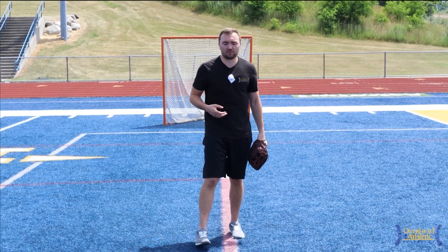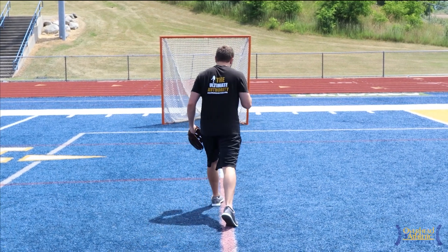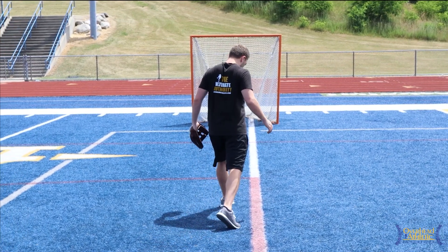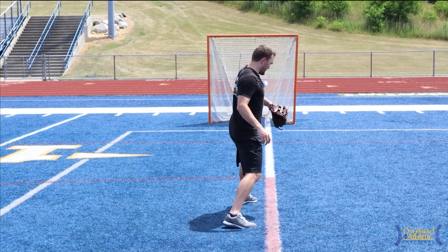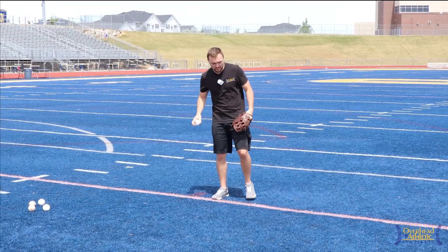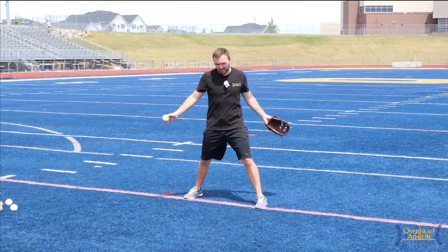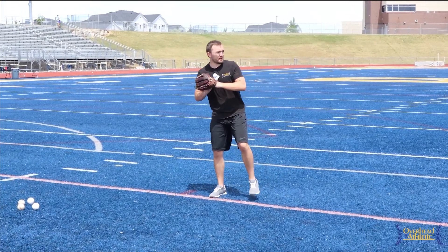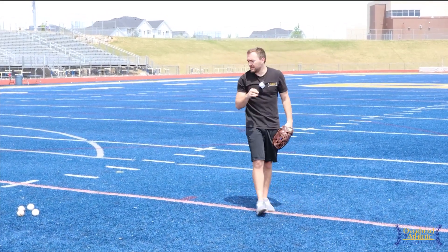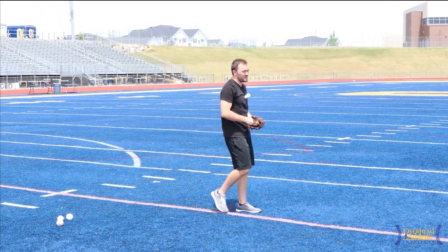That may not always be possible for all athletes, depending on how they load their hip. But what we're looking for is to make sure they're not facing the target when their foot hits the ground. If they're already fully open, they're way too open. 30 to 40 degrees open is about right as they begin their throw — eyeball it, it won't be perfect. We know that if they're throwing and already facing the target, they're losing speed and in a bad position. This is the fourth big error we see in youth athletes.